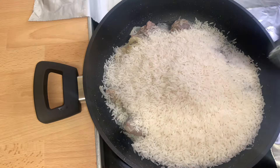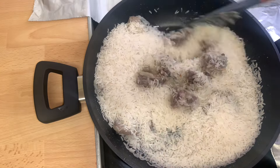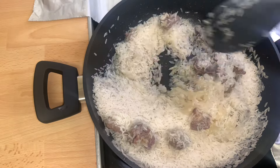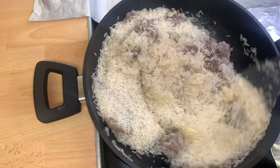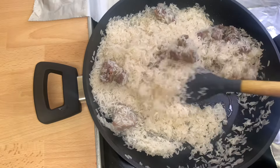After four to five minutes, I'll go in with the rice and give it a quick stir, because I am frying the rice also for about five minutes.